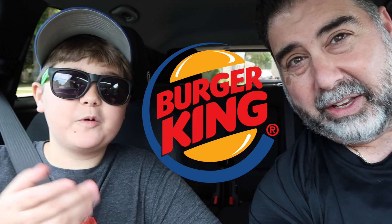Yo, what's up guys? Hey guys. Hey, where are we going Vito? We're going to Burger King and we're going to show you what we're going to be doing here in just a moment. Okay, come with us and let's do this. Let's go.